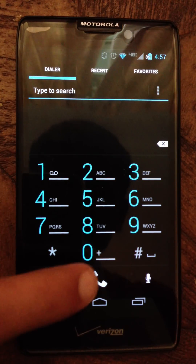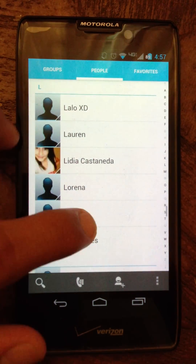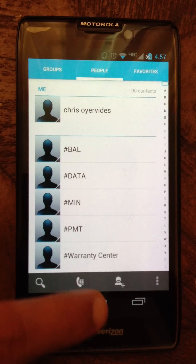You swipe for recents. Let's have a look at contacts — stock ICS Jellybean contacts.